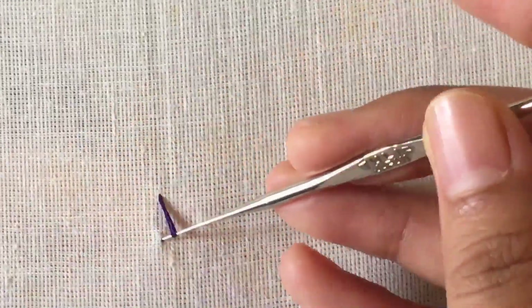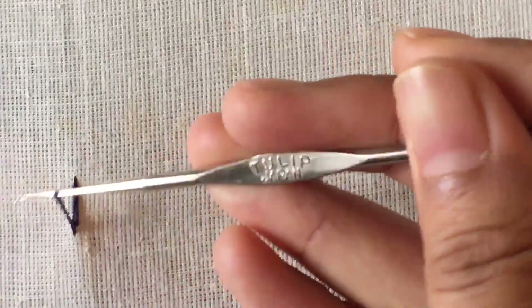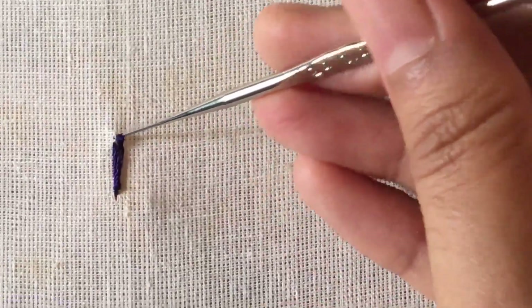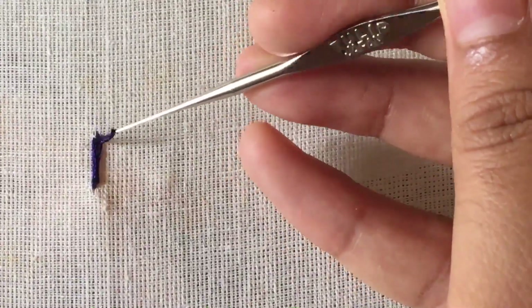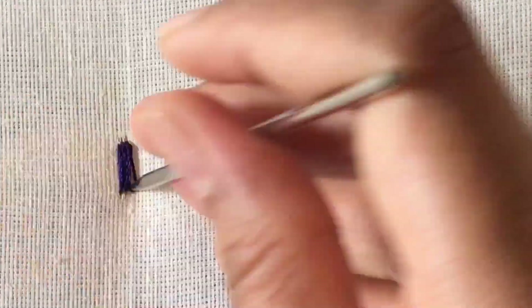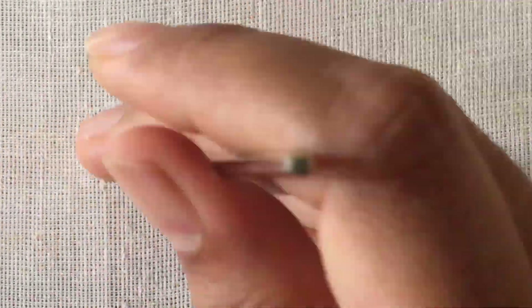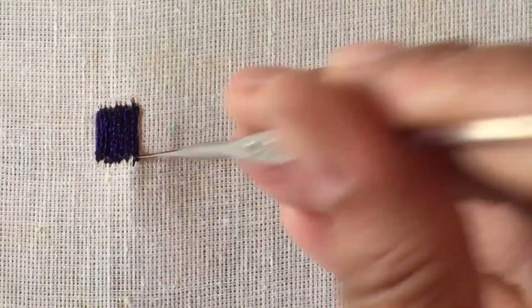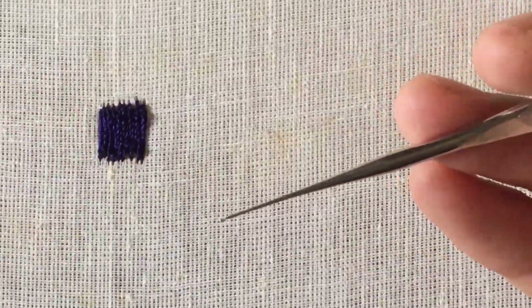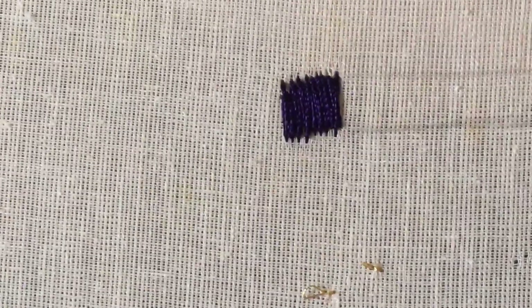The satin stitch is also made of chain stitch. After that, we have to make a long chain stitch, but we also have to make a small chain stitch. I will make a chain stitch — it is very simple. I am going to show you the technique of the chain stitch.